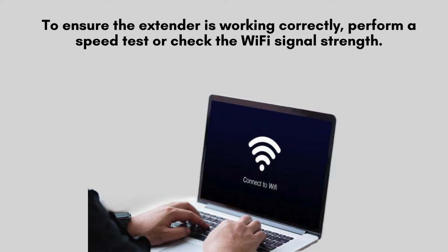To ensure the extender is working correctly, perform a speed test or check the Wi-Fi signal strength in the previously weak areas. You should see a significant improvement.